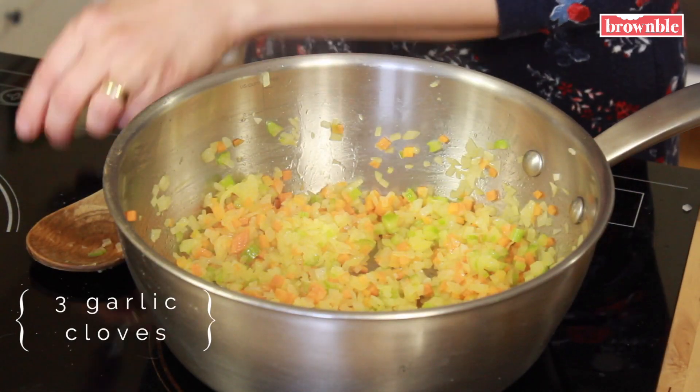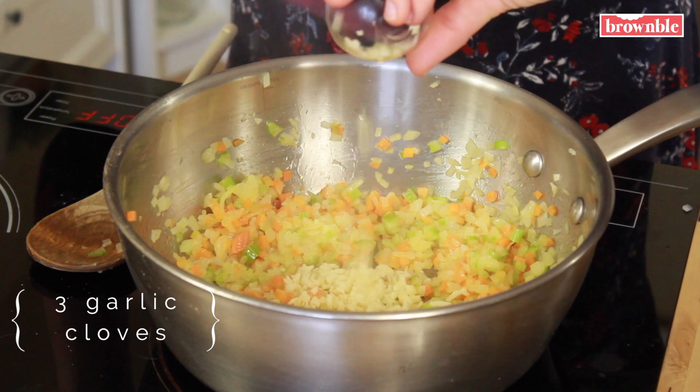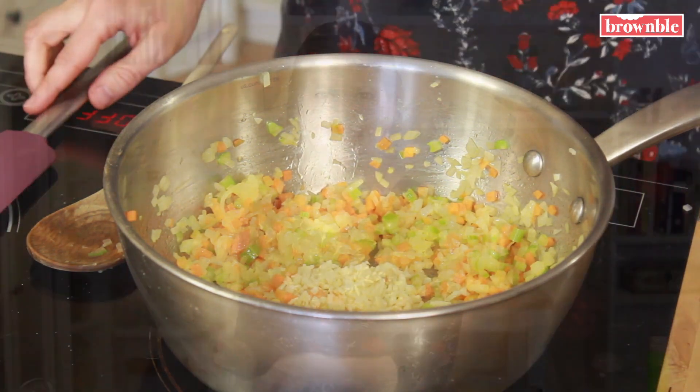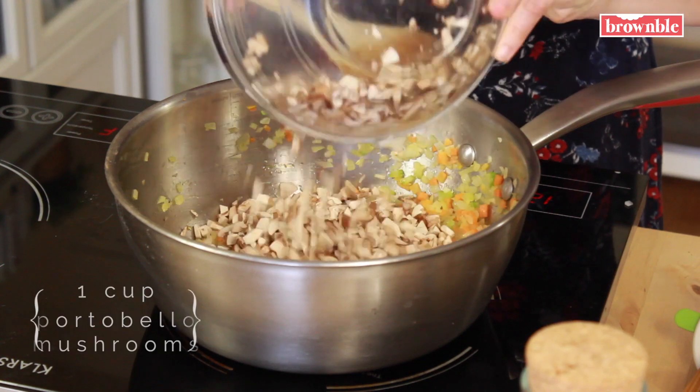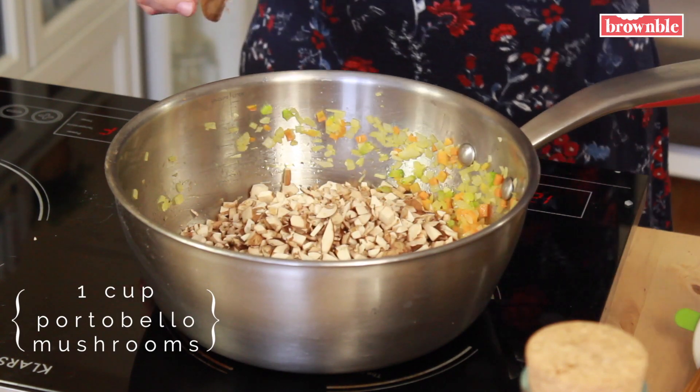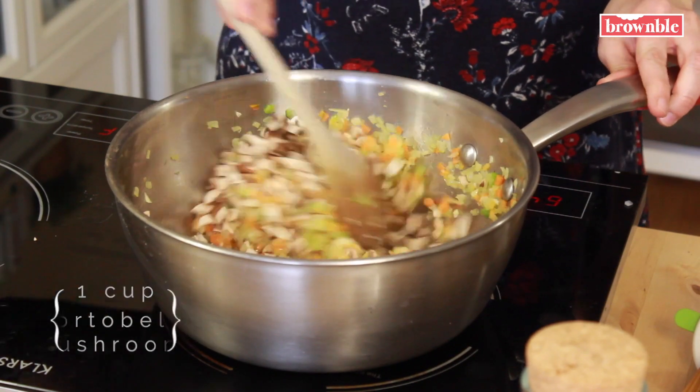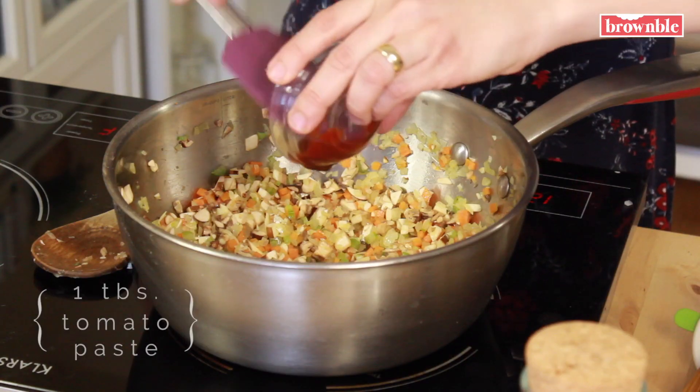Now that our onion is nice and translucent, I'm going to add that garlic. We're going to let it cook just for a minute until it gets nice and fragrant. Now we add our mushrooms — I've raised the heat a little bit to get that going.